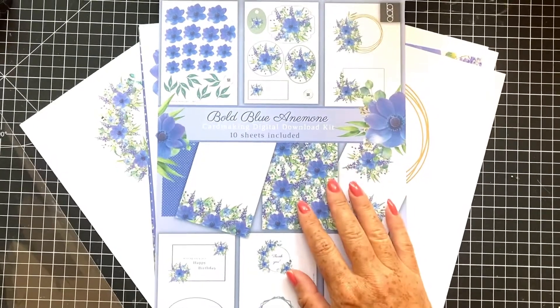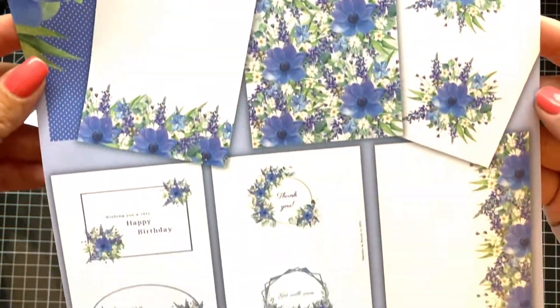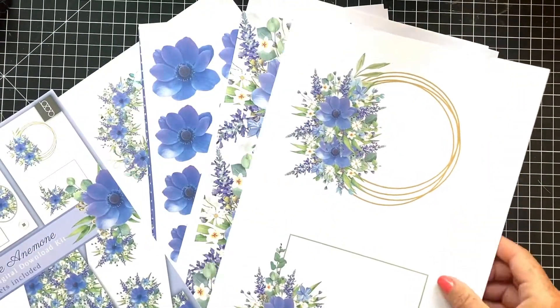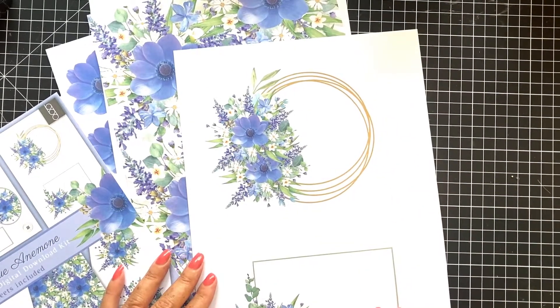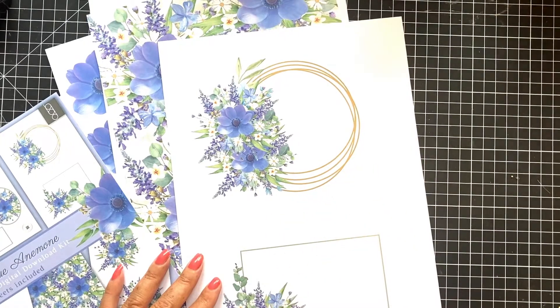Hello and thank you for joining me. Today I'm going to be using the Bold Blue Anemone kit to make an 8x8 card. I'm going to turn it on to time-lapse — I hope you enjoy this video and stay tuned for all the finished samples. Thanks, bye!